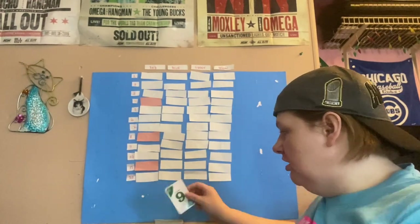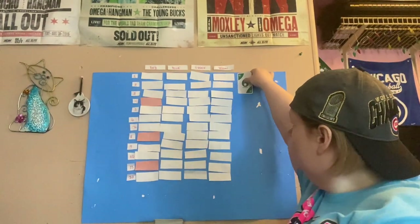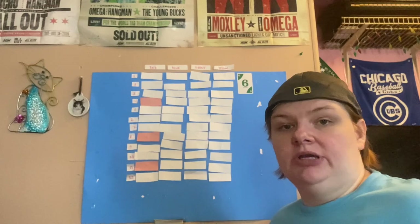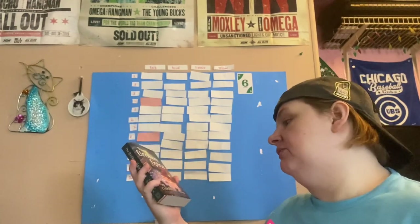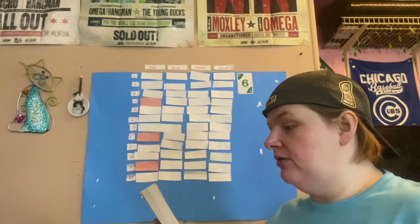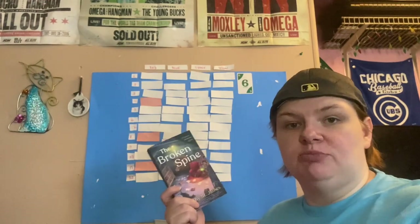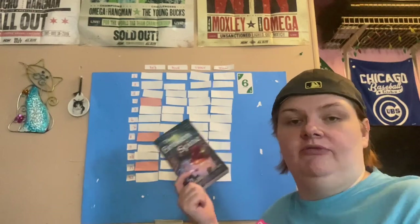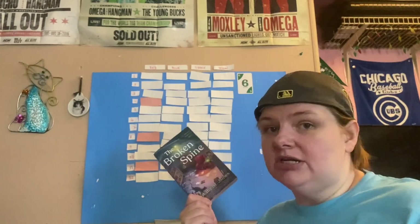Our first card is a green six. The prompt for green six is to start a series, and I'm going to go with The Broken Spine. This is the first book in a cozy mystery series — we're following a small town assistant librarian who discovers that protecting the printed word is harder than she ever imagined. In fact, it's murder. I love cozy mysteries and this is my favorite time of year to read them.